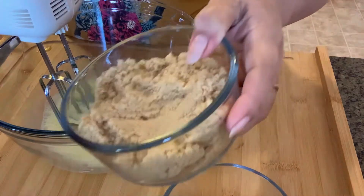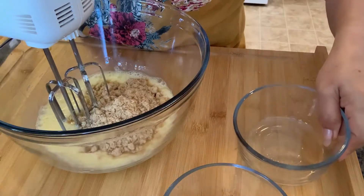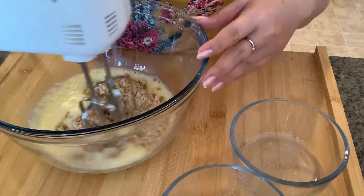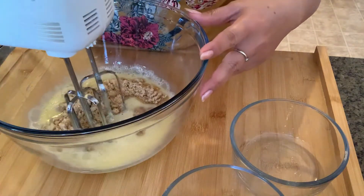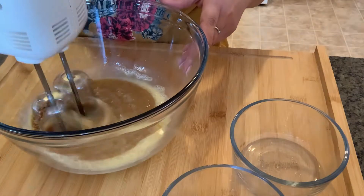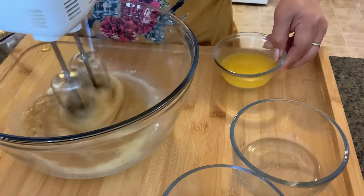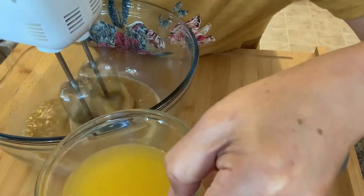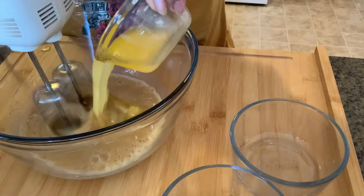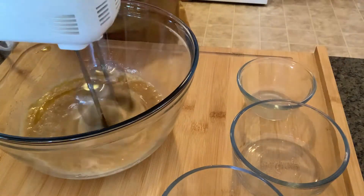We add the sugar. You need two cups of sugar, but I only use one and a half for my sugar because I don't want it too sweet. Half cup of butter, half cup of sugar.